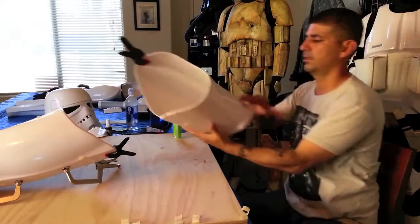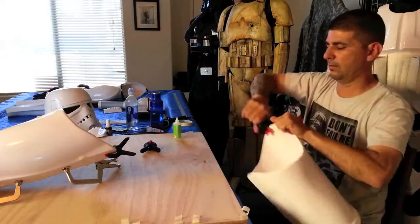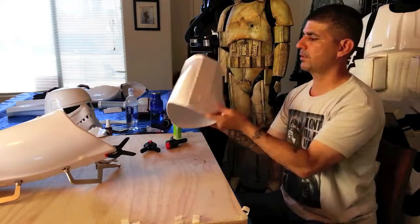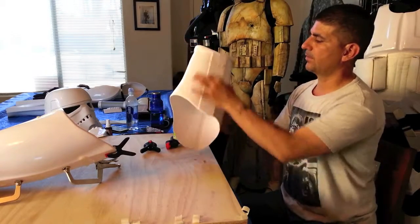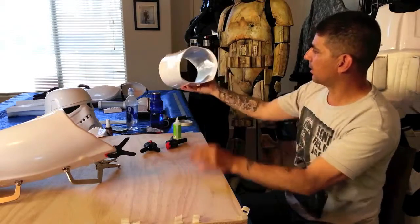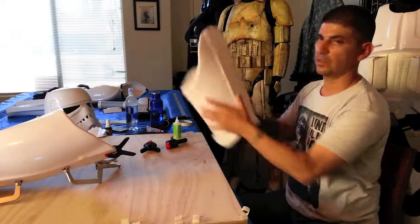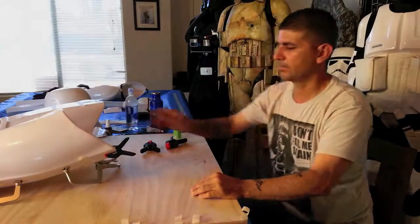Let that one dry. This one we can take apart. Now what we're going to do is put the outer — make some outer shims real quick, put them on. Then we're going to sit there and if you look at the leg, we're going to try to squish it in more so it will fit more into that.